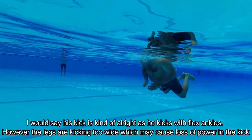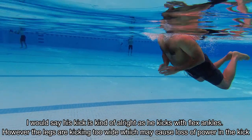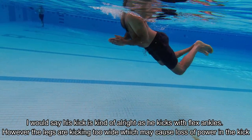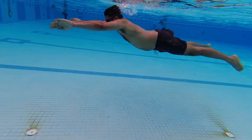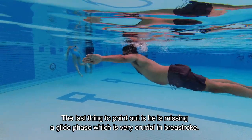I would say his kick is kind of alright as he kicks with flexed ankle. However, the legs are kicking too wide which causes loss of power in the kick. The last thing to point out is he is missing a glide phase which is very crucial in breaststroke.